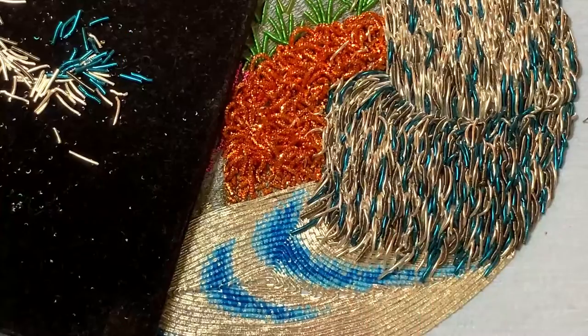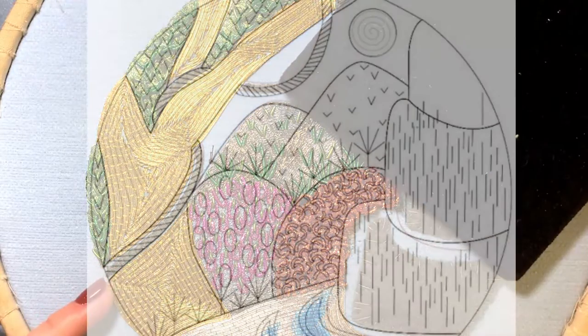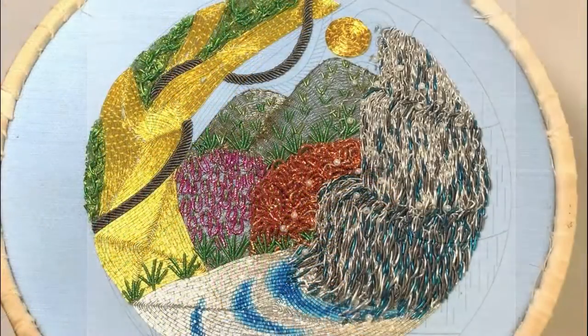This design is jam-packed full of Goldwork knowledge and processes for you to master, whilst also resulting in an eye-catching piece to display at the end.